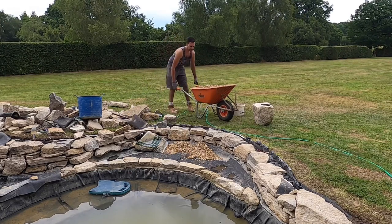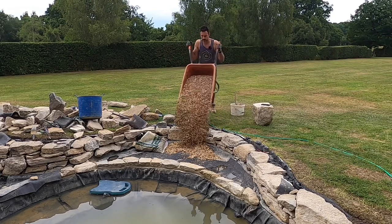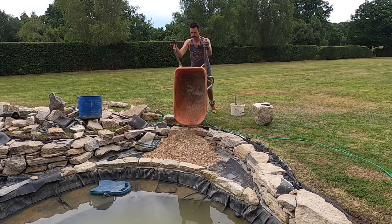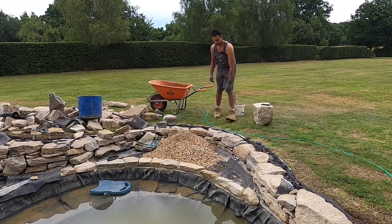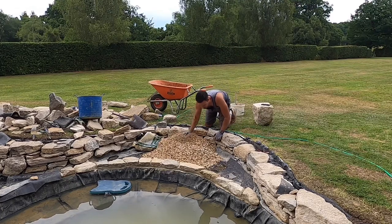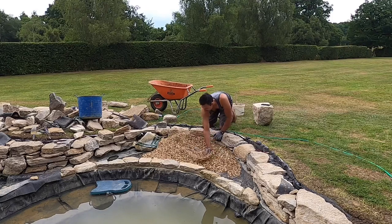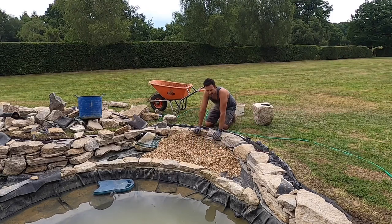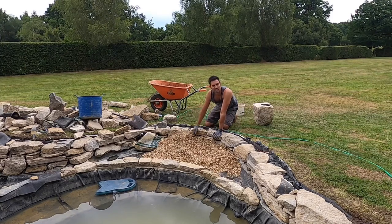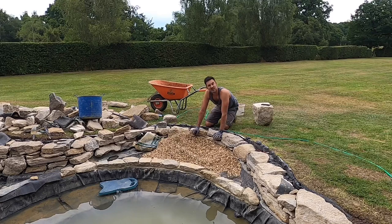I can pour it all in now. This stuff is very very dusty - it's going to want a bit of a rinse. Every time you swish around in the gravel to try and plant something or move it, there'll be a little cloud of orangey golden dust in the water. But don't worry - it's perfectly normal, it's harmless and it will clear very quickly.